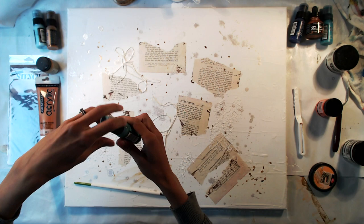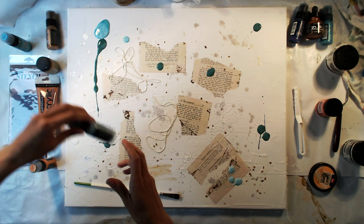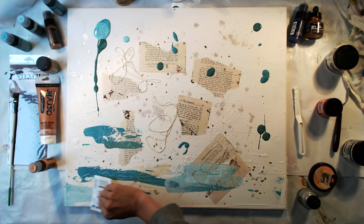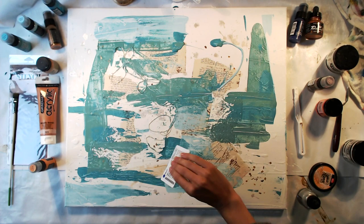I waited a few hours for the texture paste to dry and then I poured my colors onto the canvas. I'm using a mixture of Distress paints in blue and teal, spreading the color with an old card. The colors I'm using are tumbled glass, evergreen bough, peacock feathers, and a little bit of chipped sapphire. The Distress paints are very fluid and don't give me much texture, but I love these colors and decided that the colors were more important than the texture I wanted.